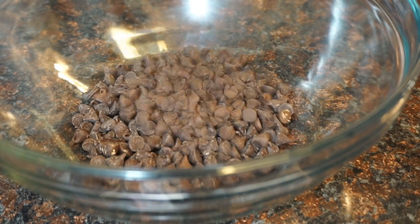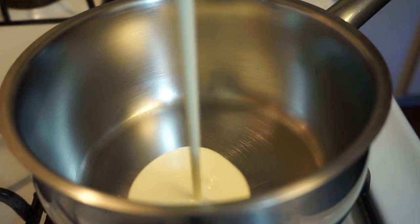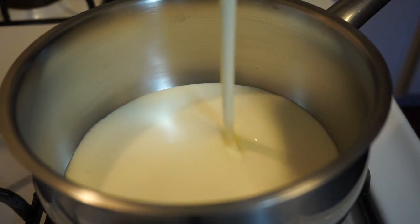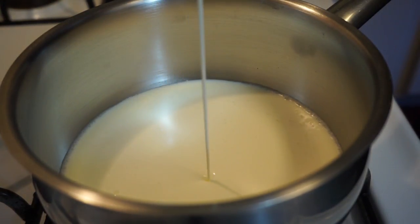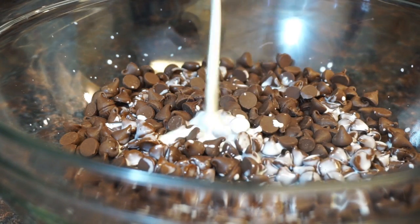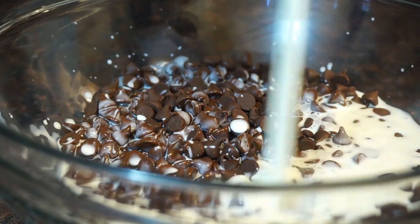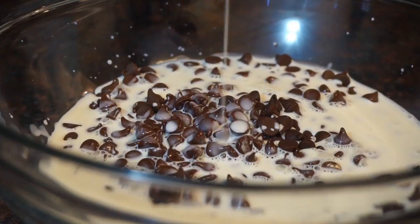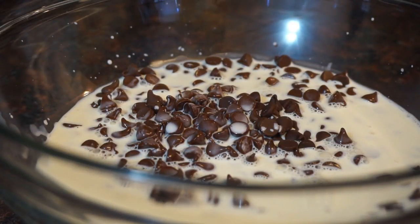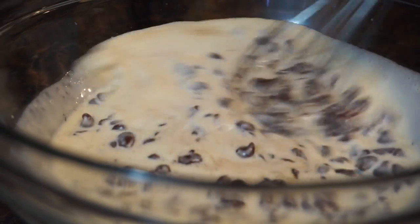Now we're going to go ahead and take some chocolate chips, and then we're going to heat up some heavy whipping cream. Right when it starts to simmer, you want to take it off, and then we're going to pour that all on top of those chocolate chips. The hot cream is going to melt those chocolate chips down. You want to let it sit for about five minutes, and then after five minutes we're just going to whisk this chocolate and cream together until it becomes a delicious ganache.